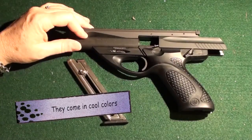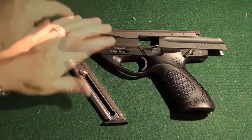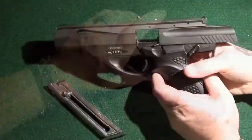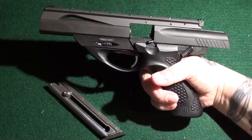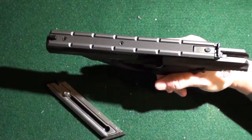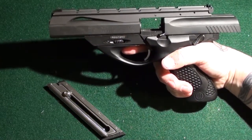This video is going to be on the Beretta Neo. It's in .22 caliber. You can see that the firearm is empty. You'll see that it has the curved grip which sits nicely in the hand. There's a top rail on it so you can mount a scope if you want. It's pretty standard.